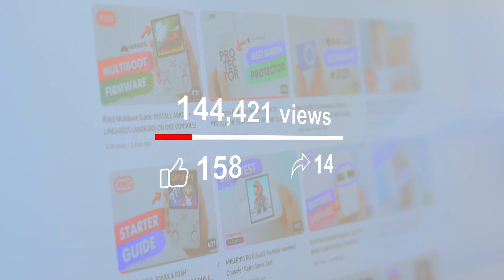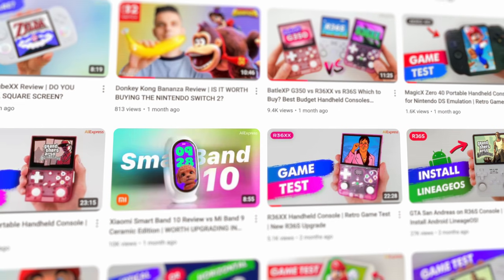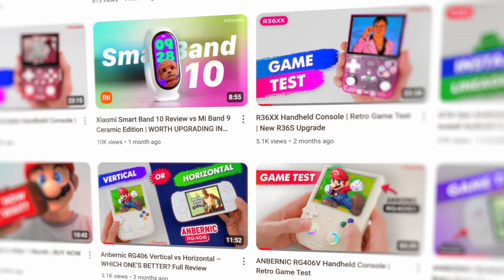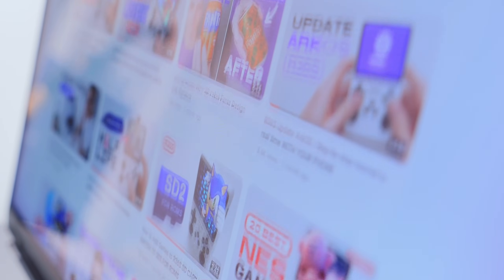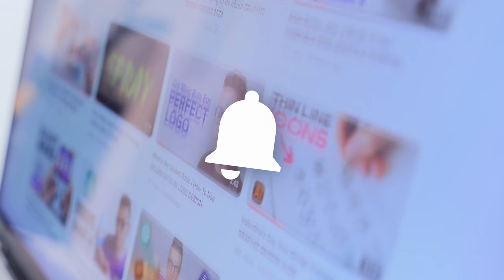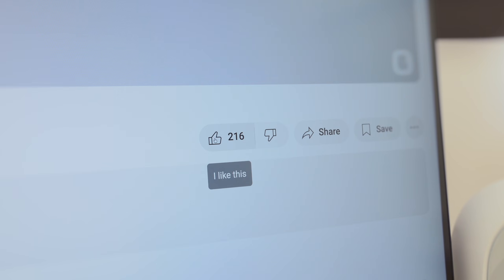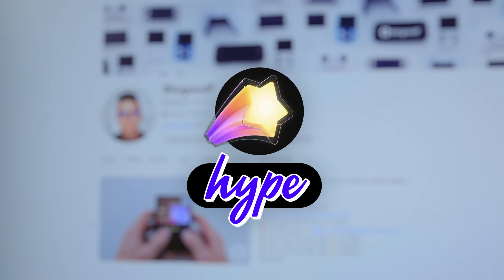Before we continue, please take a moment to like this video, subscribe to the channel, and leave a comment. It's super important for promoting both the video and the channel. The more likes, views, and subscribers we get, the more videos I'll be able to make and share with you, and the more fun and interesting the content will become. Don't forget to click the bell icon so you won't miss any new videos. And if you want to support the channel even more, you can hit the join button.